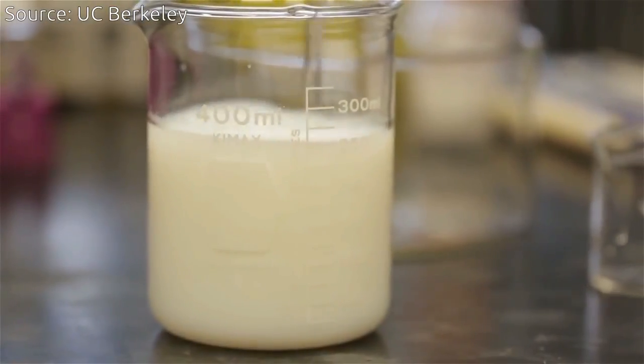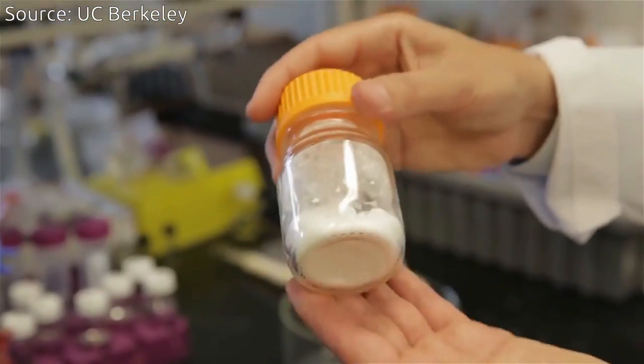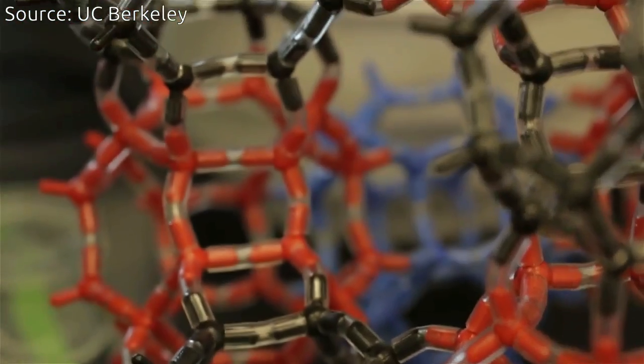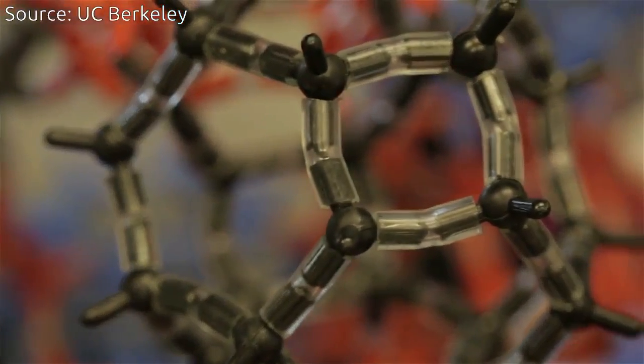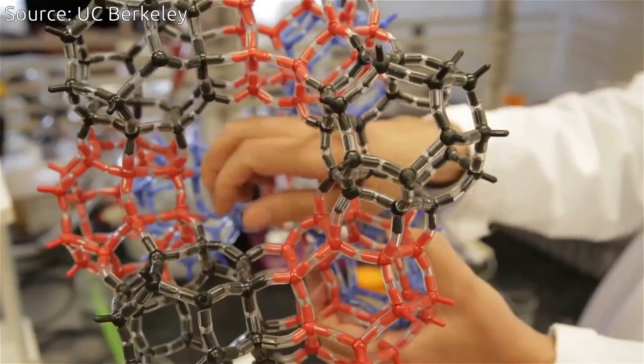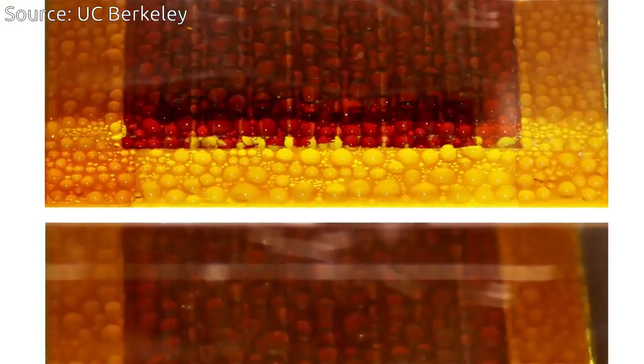And once you remove the liquid, this is what you get — this is the MOF material. If I zoom in on a granule of this solid, the structure does not look very much unlike this. The metal ion and the organic are linked together to make the framework, and it encompasses space. The liquid will bind to the framework, to the interior of the pores.